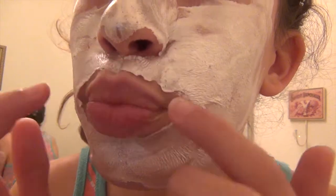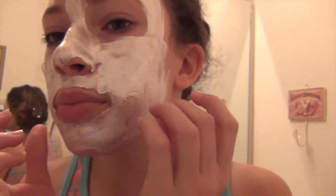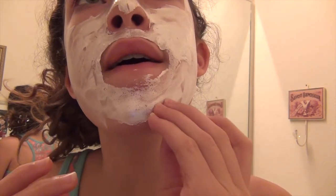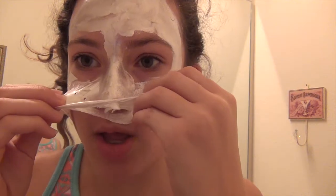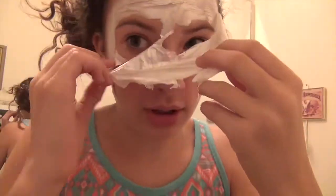Around 30 minutes in, it is starting to peel around the edges, so I'm going to try to peel it off at the edges like it said. So I washed the excess off and it was really easy. I just took a washcloth, got it wet — you don't even need warm water — and I just rubbed it off.